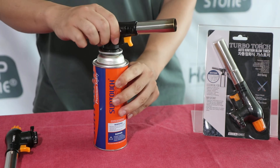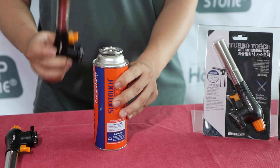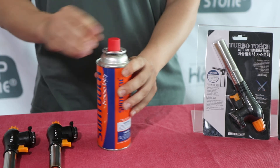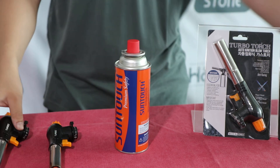After use, the torch is extremely hot, so make sure to cool down completely before cleaning and storing. If the nozzle gets dirty, clean it with a rag or dishcloth.